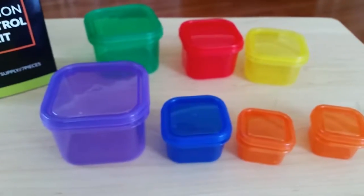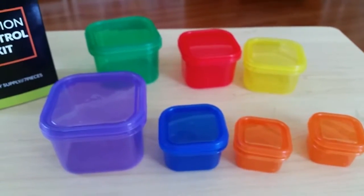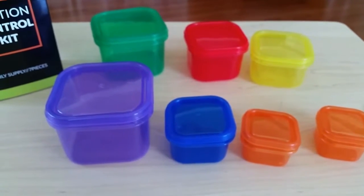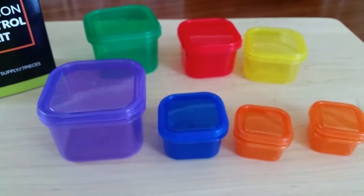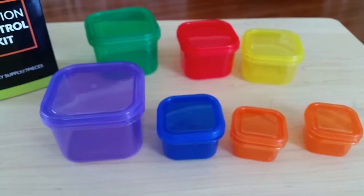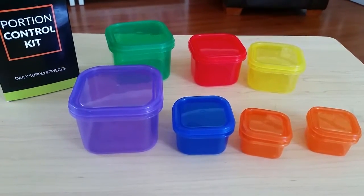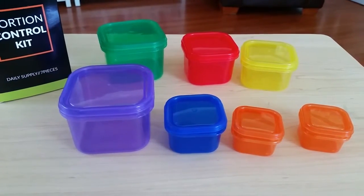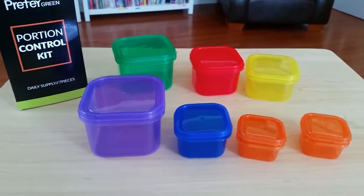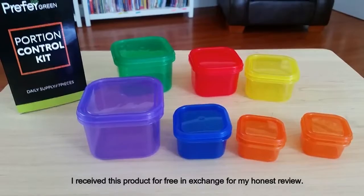The only disadvantage I'm seeing so far is that I can only get one meal with my portion controls. For a whole day, I would probably need to purchase two or three more of these, depending on my calorie intake, to have enough portion control boxes. Also, these are not completely leak-proof, so if you're using soups or things like that, you might want to be careful to keep them upright. So I would give this a thumbs up, especially if you're using the 21 Day Fix program. Thanks.